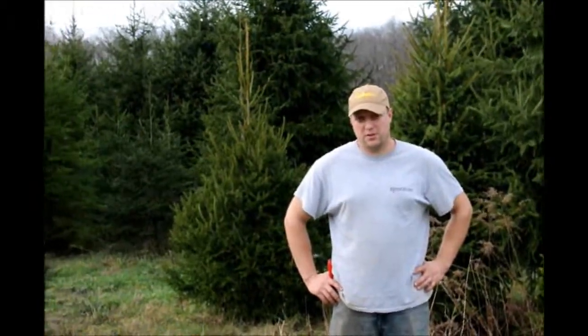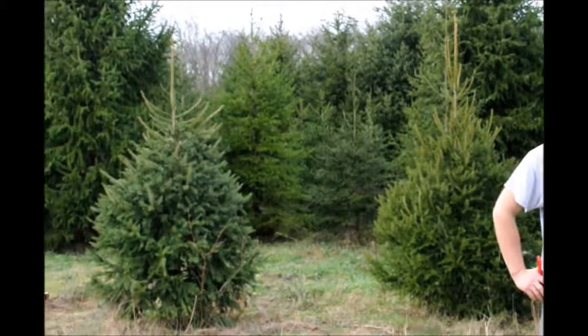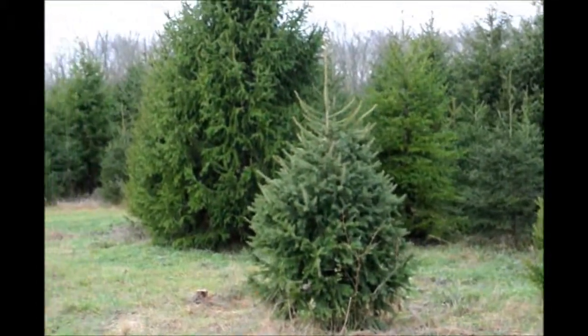This is Mike at Highland Hill Farm. We're out in the Cut Your Own Christmas Tree Field. Every year we don't sell all of our trees out here, and some of them can get real big.